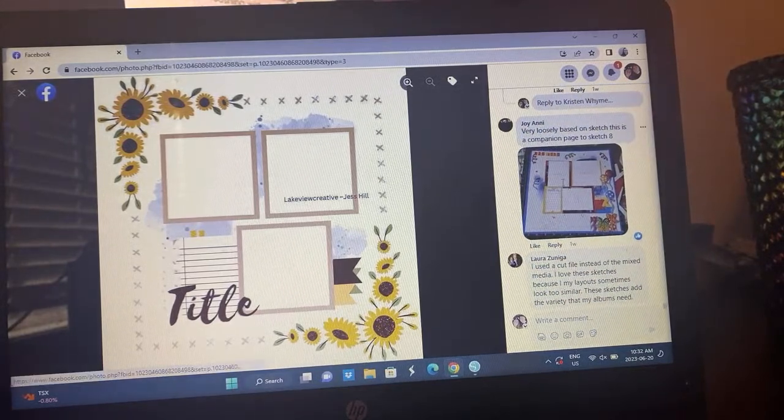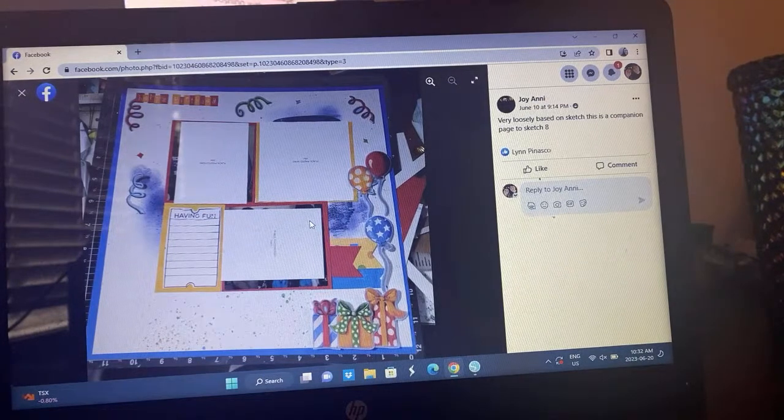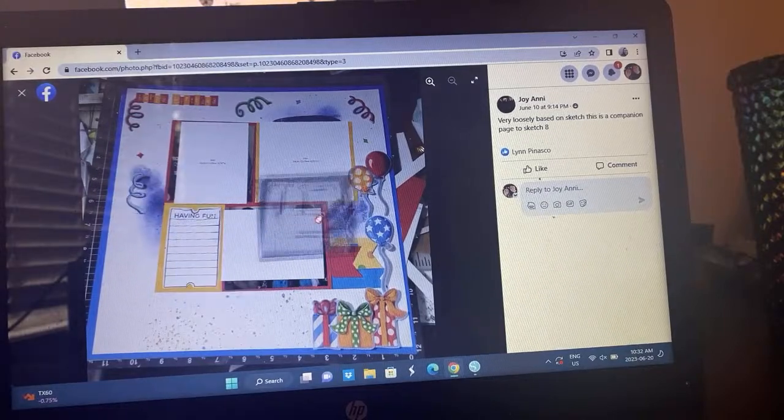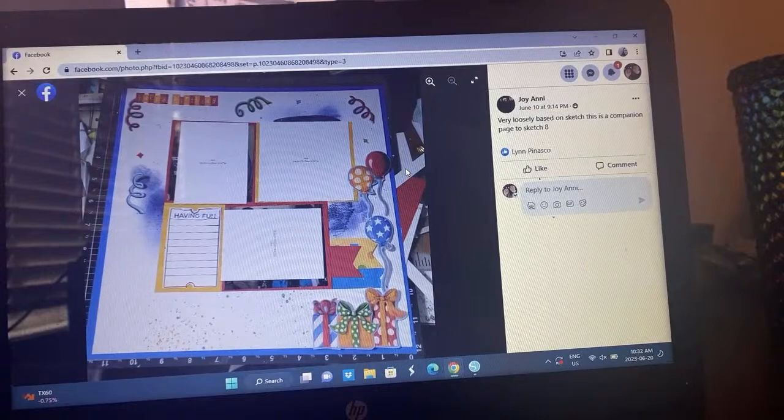Joyanna — or Joy Annie — it's a birthday themed layout. I love how she's got all these fun little bits and pieces, some mixed media, and cute photos with the title area. That's cool, I love that.